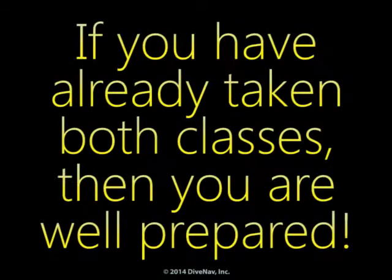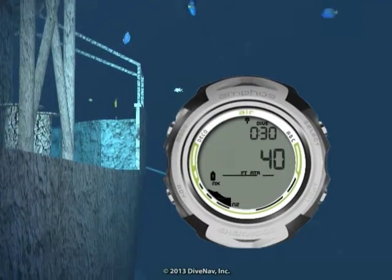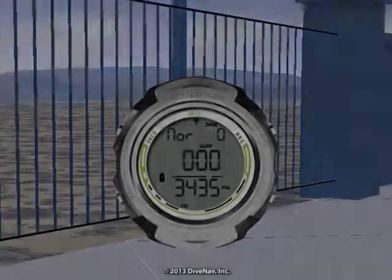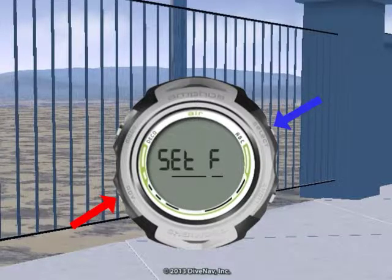If you have already taken both classes, then you are well prepared. Let's get started. First we will give you an overview of the Amphus Air, then we will cover its features, and we will explain how to read the various displays and how to navigate the various screens using its four buttons.